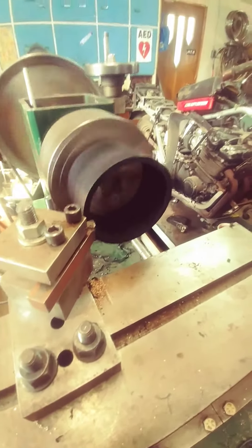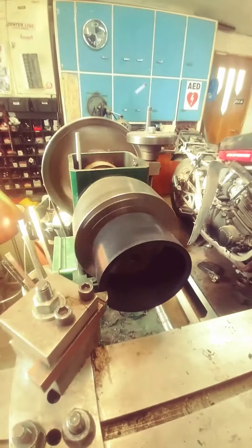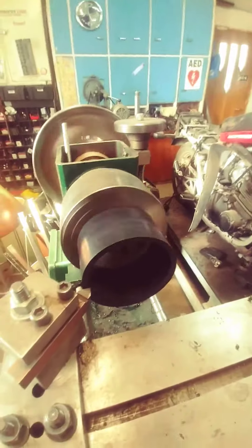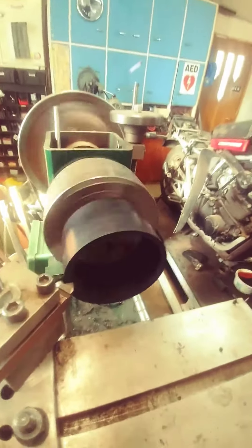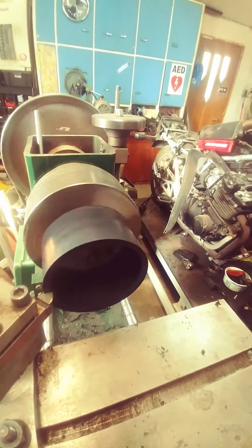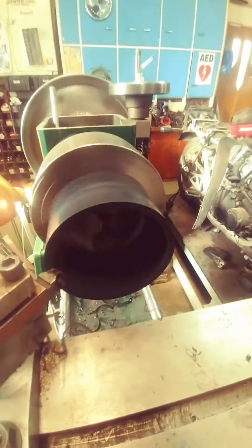I'm just making a little bit of fluff here to make glue for ABS plastic. There's a piece of plumbing pipe here, ABS of course, which I have been melting with acetone. You make a slurry and it makes a very nice glue for fixing a motorcycle fairing.